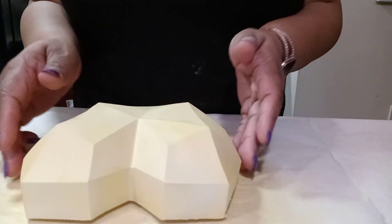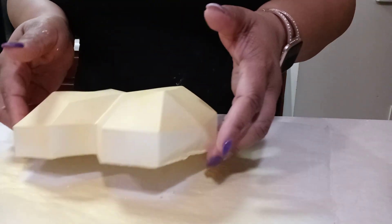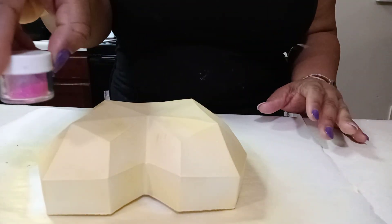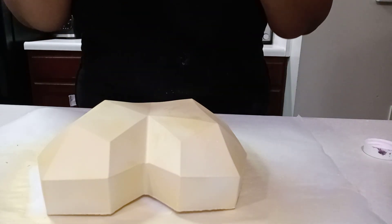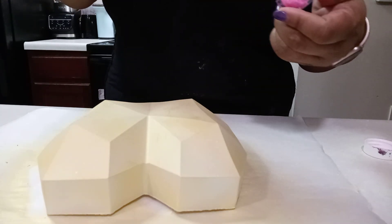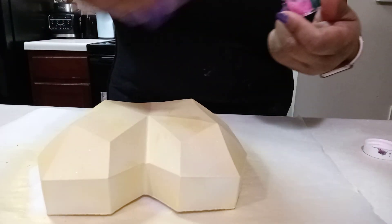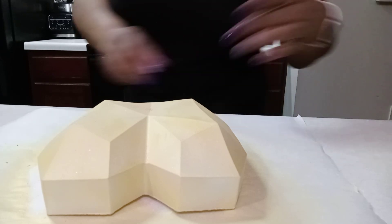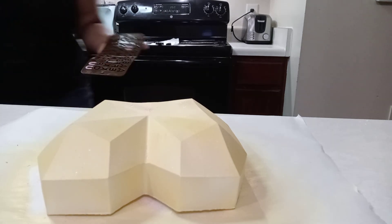Our gold heart is dry. Now we're just going to sprinkle a little bit of edible hot pink glitter — just put a little bit on your fingers and sprinkle it on your heart to give it a little bit of a pop. It's a really simple decoration for this heart.